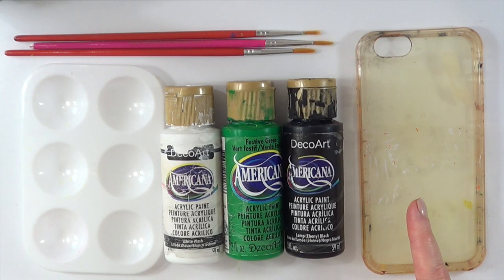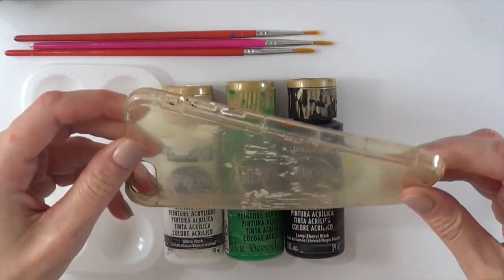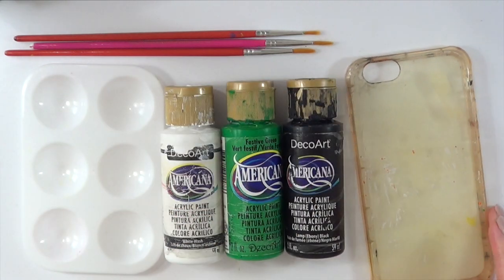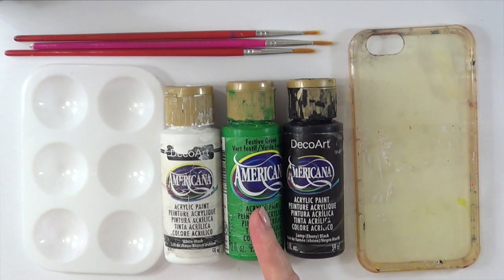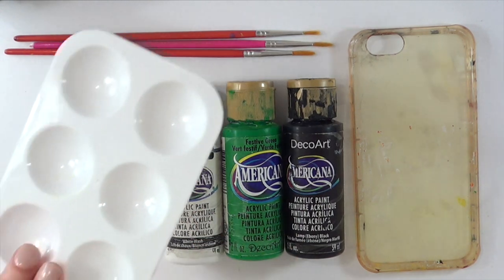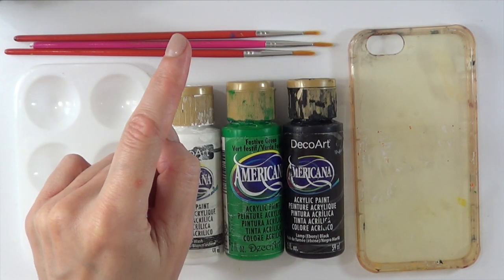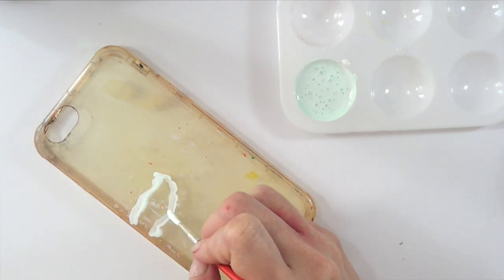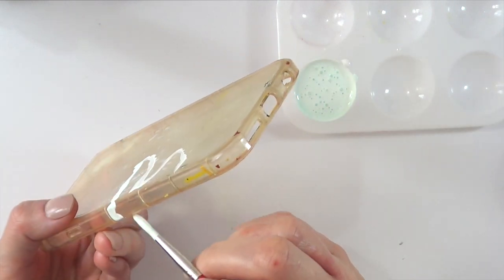First, I'm going to be using this really old and used phone case — this is the one I always use when I'm going to decorate over it. It's pretty flexible. You can start off with anything you have. I'll be using some black, green, and instead of white, I ended up using brown acrylic paint, a mixing palette, and a couple of brushes.